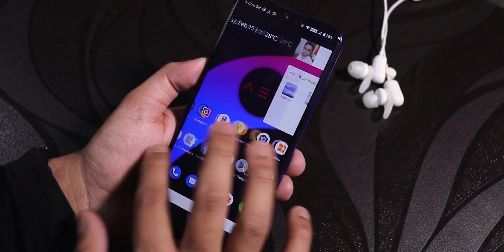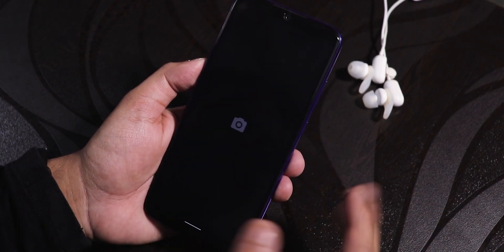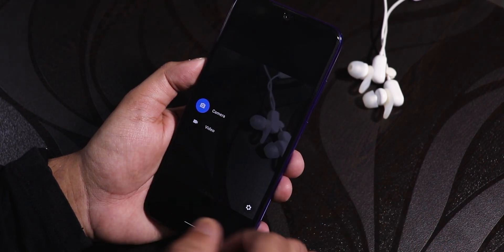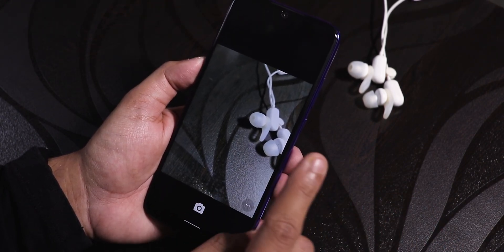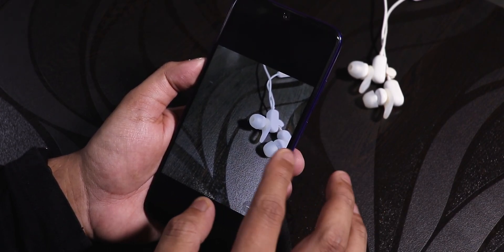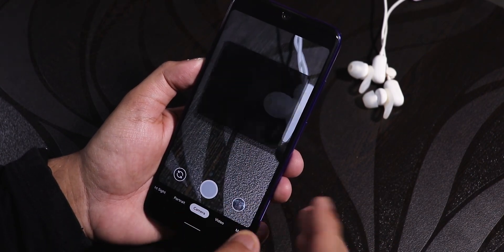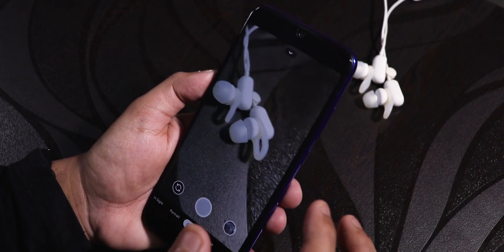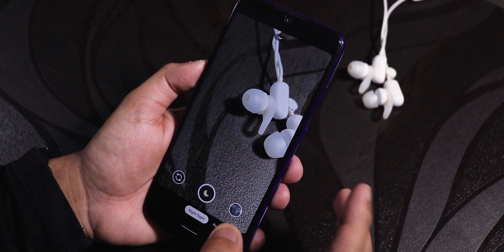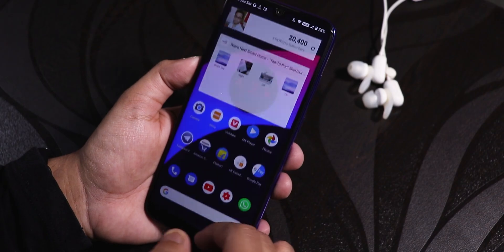I've been using this ROM for almost two to three days now. The stock camera isn't that great — it's the old kind of Google Camera, pretty simplistic — but video and stuff works fine. If you want, you can install a different camera app. I've also installed GCam 7 and that works fine too; even Night Sight works. You just don't get the MIUI camera by default here.